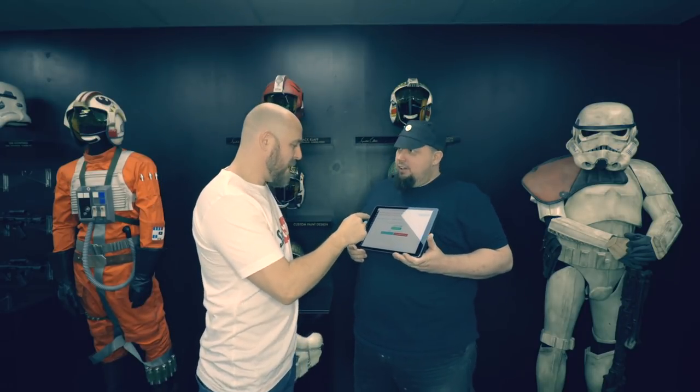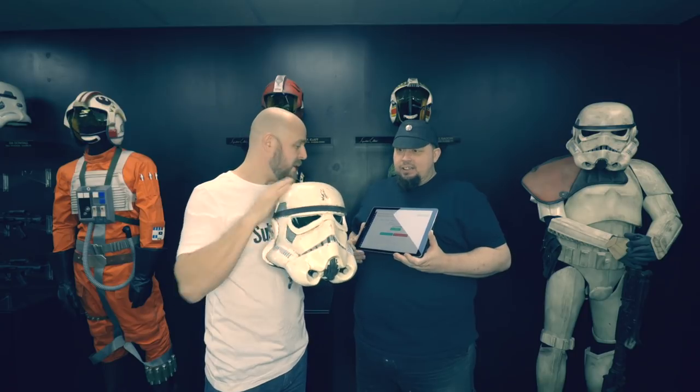I do believe it's competition time. Let's pick a winner. One prize left — this is the prize. This helmet.